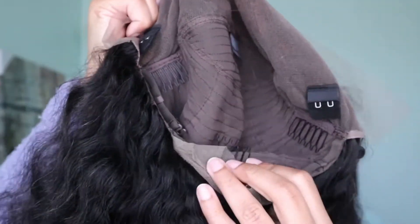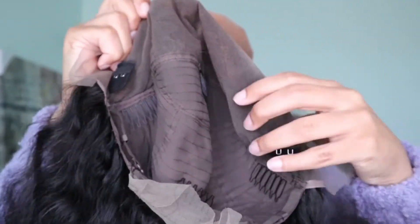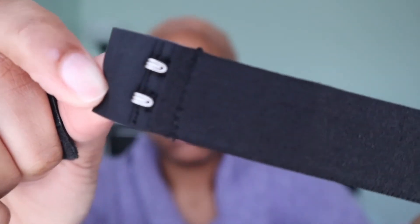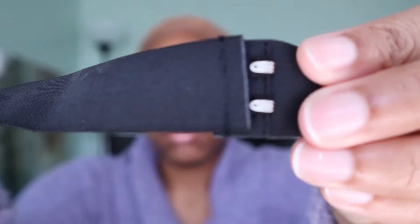The wig came pre-plucked and on the inside you get four combs, some lace in the back, adjustable straps, and some hooks for the elastic band. They also give you a scarf, a pair of mink lashes, a package of two wig caps, and their little pamphlet with their information on it. This is what the elastic band looks like.